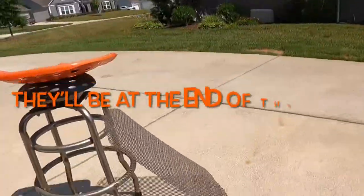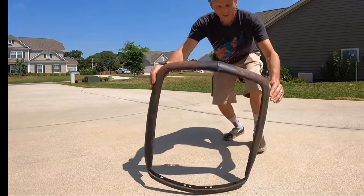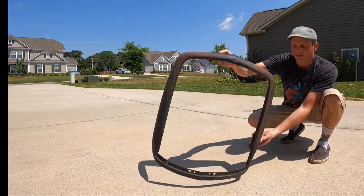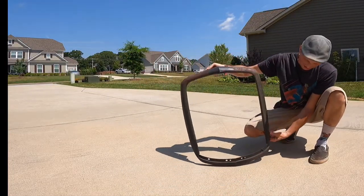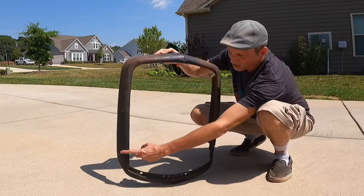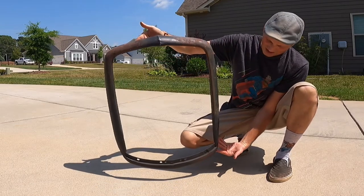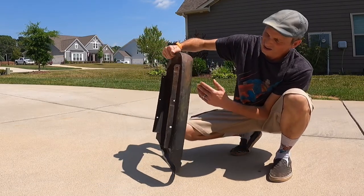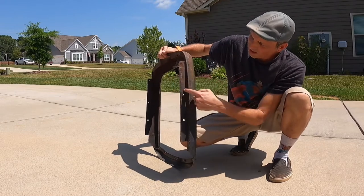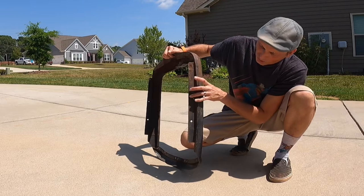I'll take some still pictures as well, but I'll do some band marking here so you can see it. You can see here where it's been chopped on both sides. This is the general shape. The mounting piece is here, and it has a couple of screw holes here.